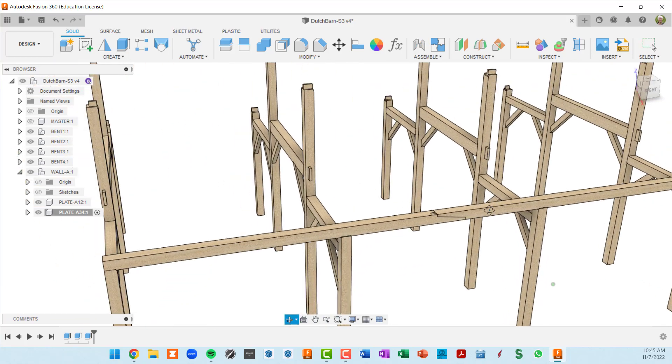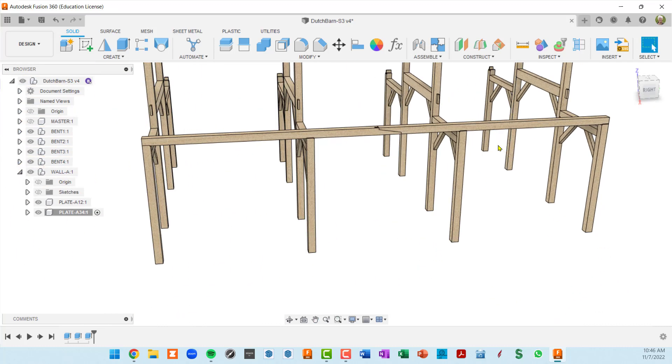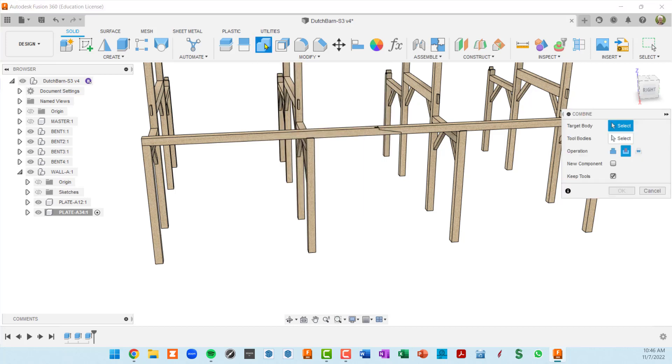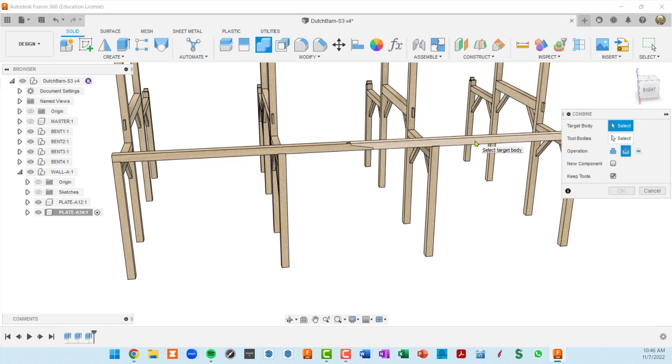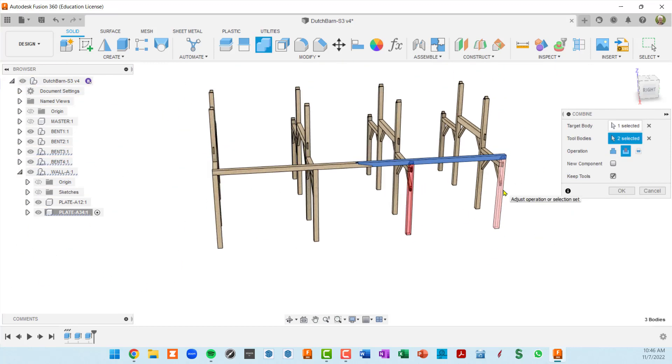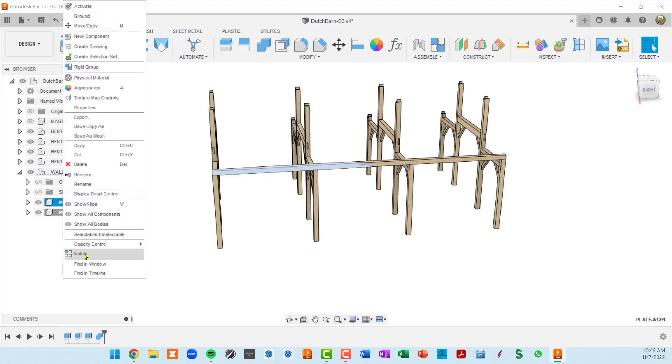We're still going to use the combine feature to get the post mortises cut in each plate. I'll go up to combine, select the first plate as the target body, then select the two posts that intersect it as tool bodies. Cut operation, keep tools, OK. Then do another combine — selecting the other plate and then the posts from bent three and bent four. Cut, keep tools, OK.